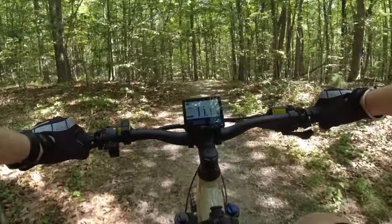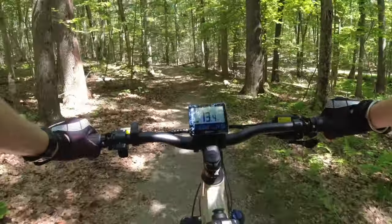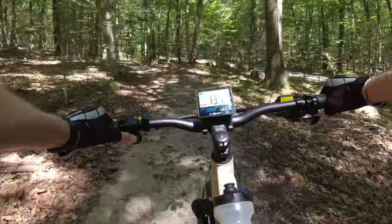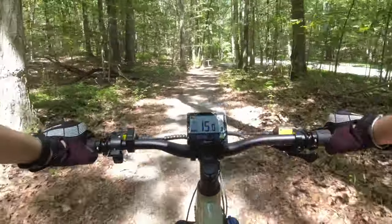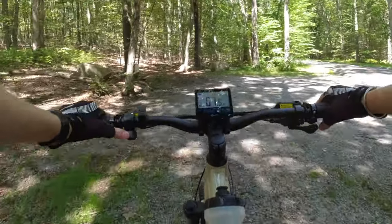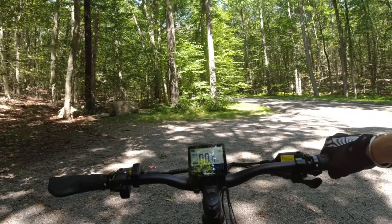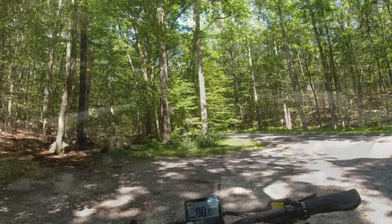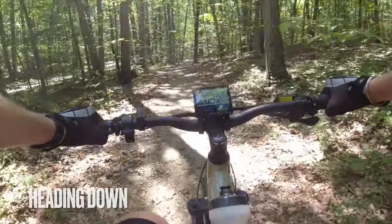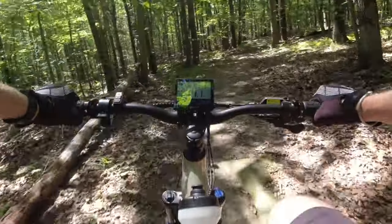It's a hard tail, but I'm pretty comfortable on it — no complaints. Alright, here's the end. It was only about half a mile. I've got to turn my app on on the way back to see exactly how long this is. You definitely get a workout on a bike like this, that's for sure. Let's do the return trip — bringing it down to the sport level. Turn the app on so we'll see exactly how long this trail is.